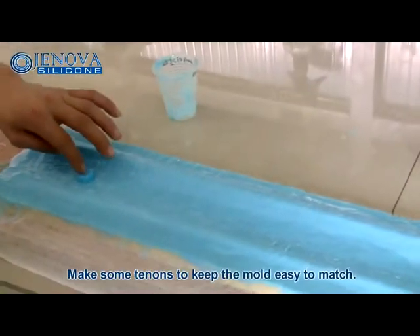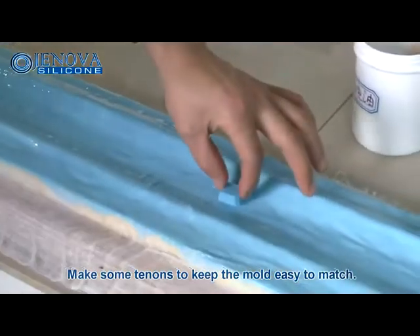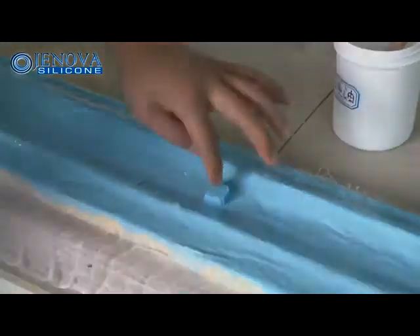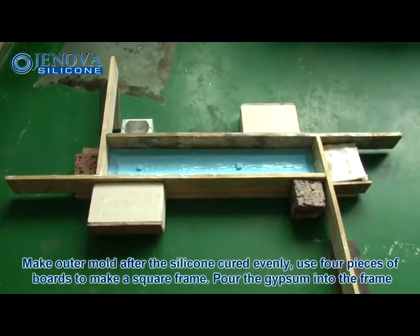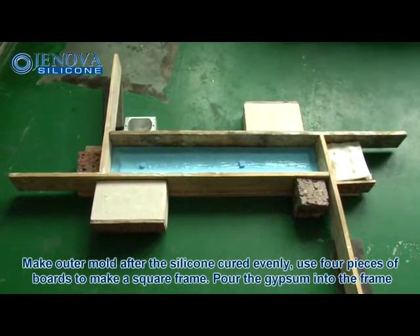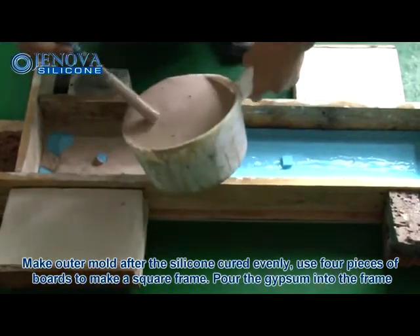Make some tenons to keep the mold easy to match. Use four pieces of boards to make a square frame, then pour the gypsum into the frame.